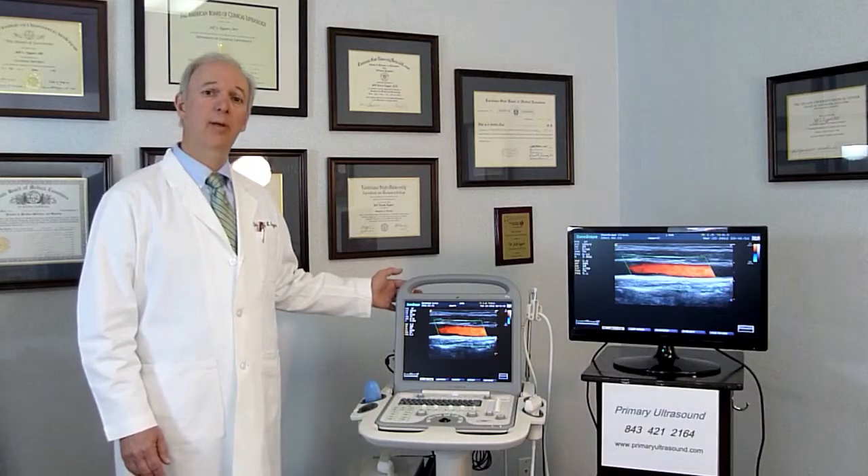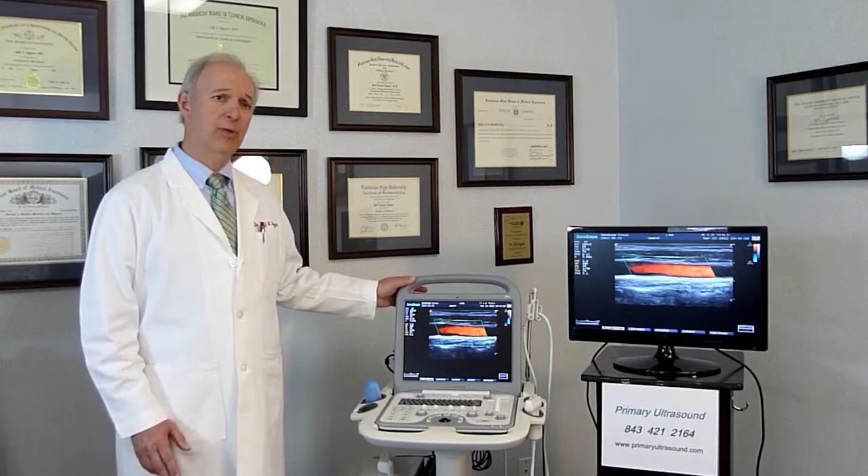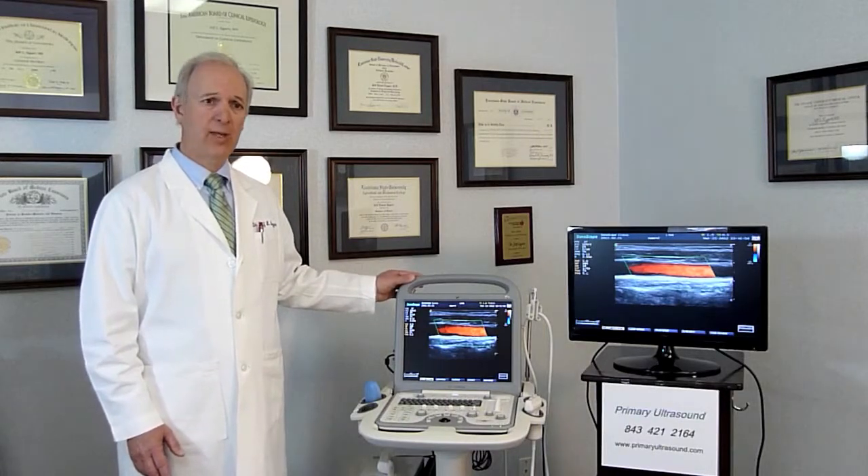Good morning. I'm Dr. Jeff Eggert with Primary Ultrasound, and this morning I wanted to review with you some of the features of the Sonoscape S8 Portable Compact Doppler Ultrasound. This is a remarkable ultrasound which has won awards for some of its technical advances.